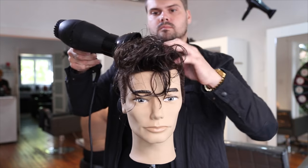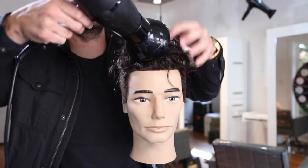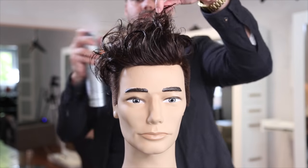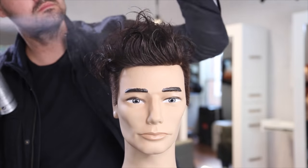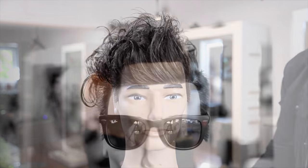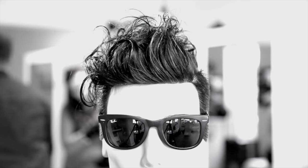I used a diffuser just to get a little bit of curl in the mannequin to create the style, but if you already have curly hair you don't need to do that — just put product in and let it go. I finished up with a little bit of hairspray and that's our finished look. Quick video today, but I hope you liked it. Let me know what you think in the comments below, hit the like and share buttons, and make sure you subscribe because we have a lot more videos to come.